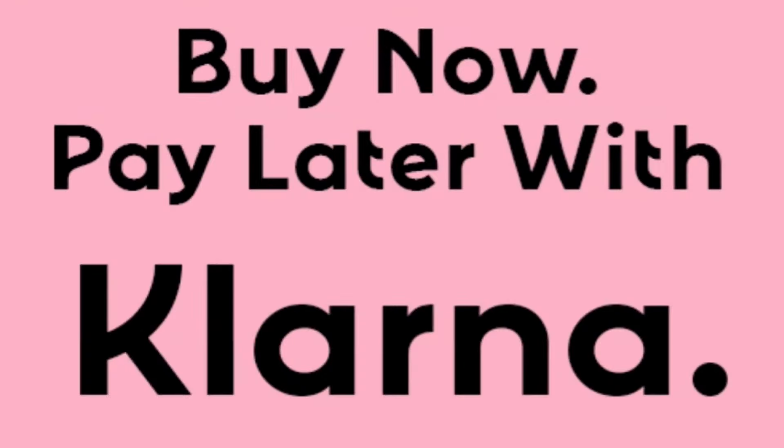We now accept Klarna in all three of those shops — pay in four payments, it's interest-free. After you make the first payment at checkout, we'll ship your device out to you directly. Now roll that clip!